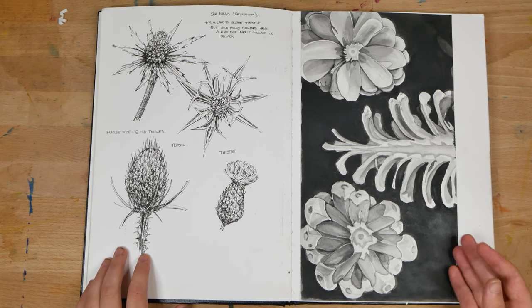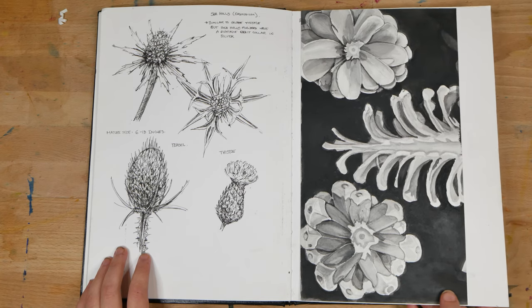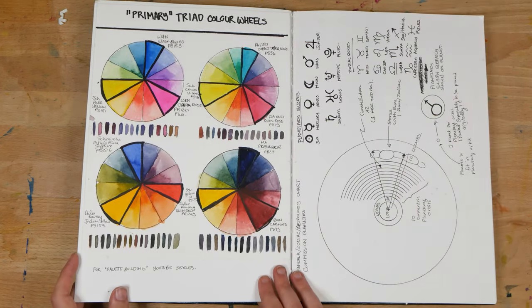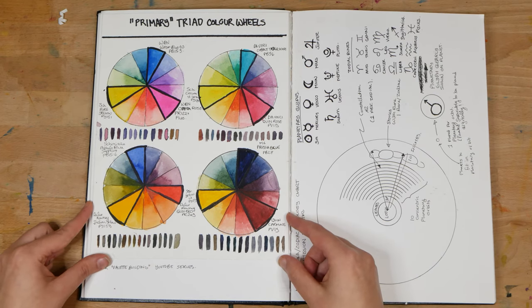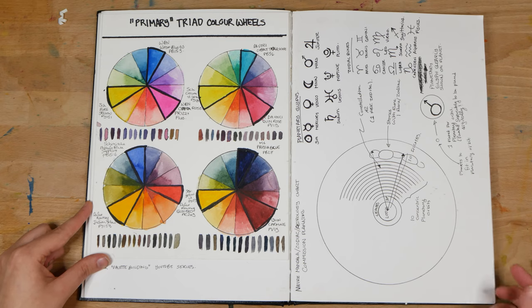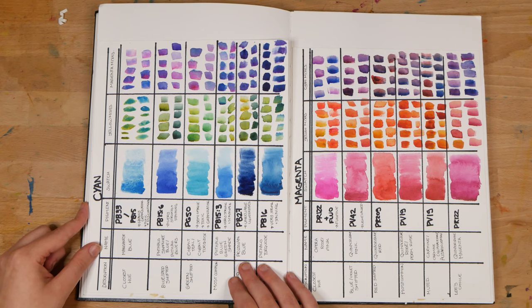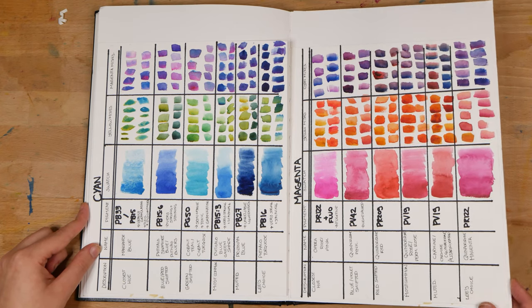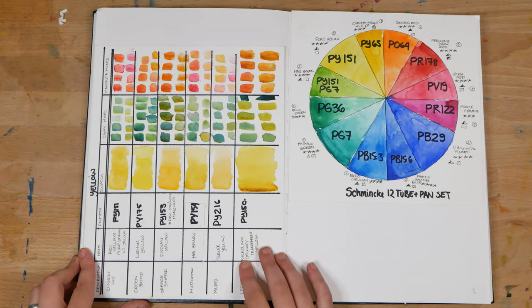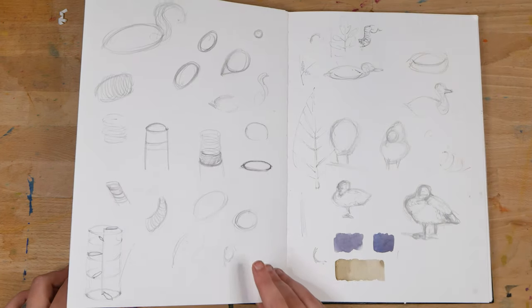On the left, on the next page, I've got some primary triad color wheels that I made for a video, which I'll link up above. And on the right, I've got some preparation for a large commission that I did last year. Next, I've pasted in some color mixing and swatching sheets from a video that I made — I'll leave that whole series linked up above. This was on building a palette.